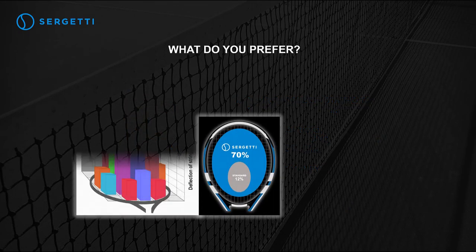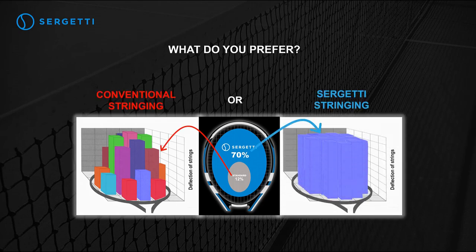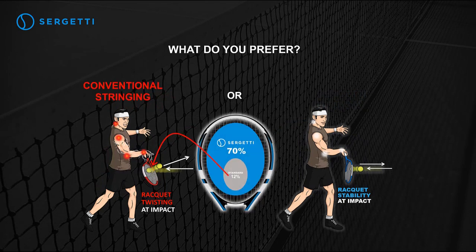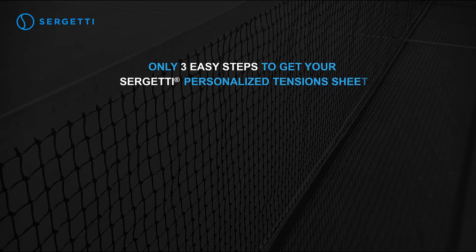What do you prefer — conventional stringing or Sergeti stringing? Only three easy steps to get your Sergeti personalized tension sheet.